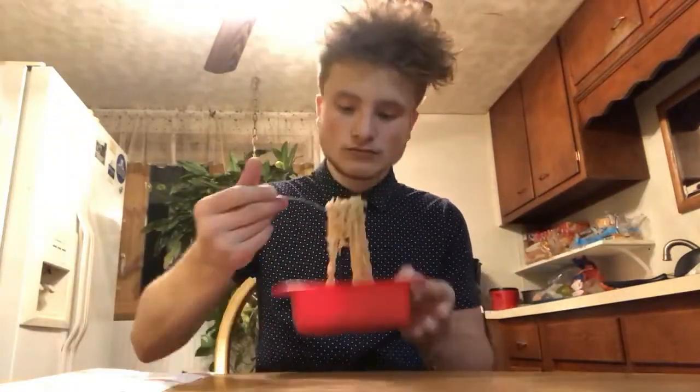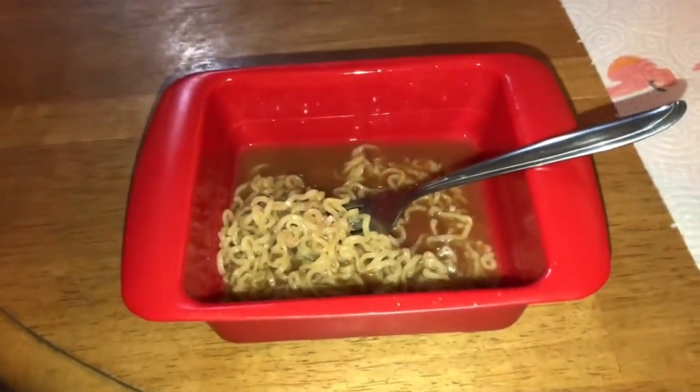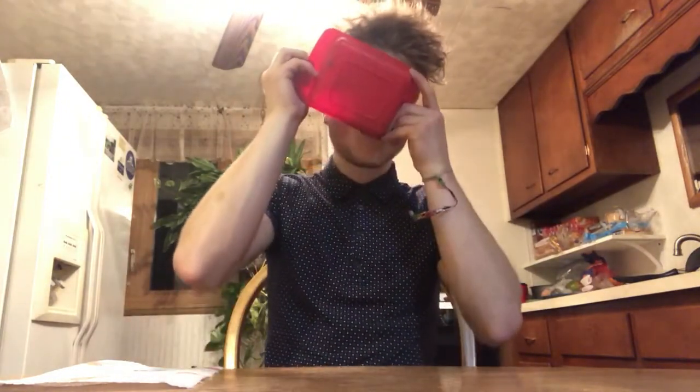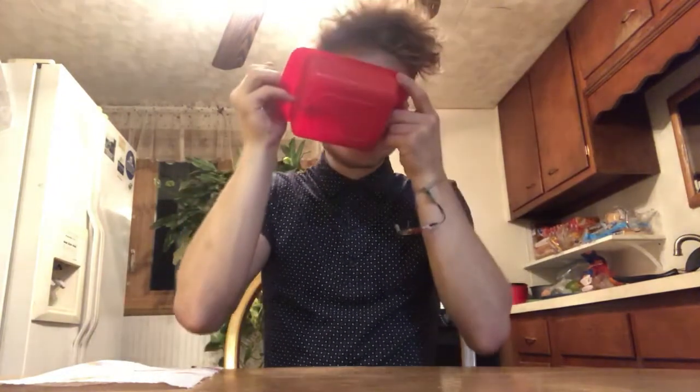I will time-lapse as I continue to finish this meal. Doing a good dent on this - it's pretty good. About to be finishing this up.